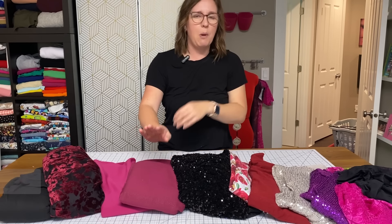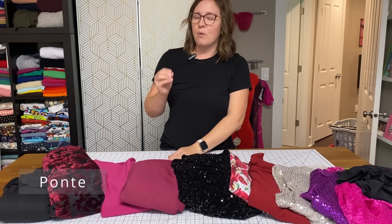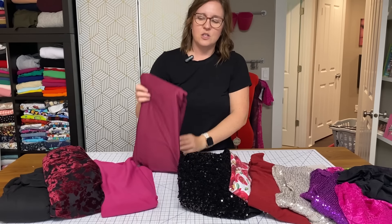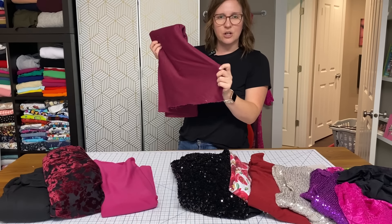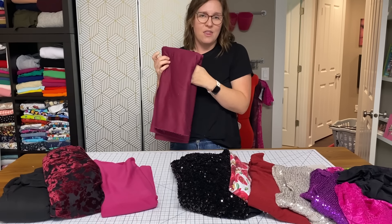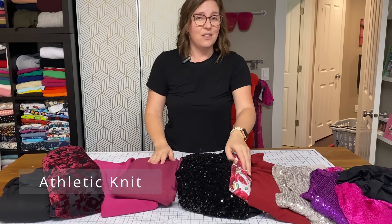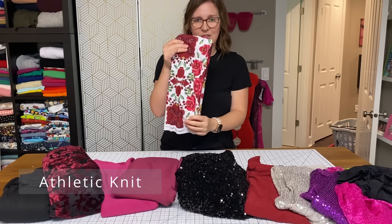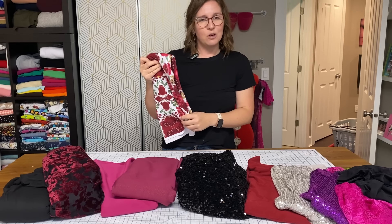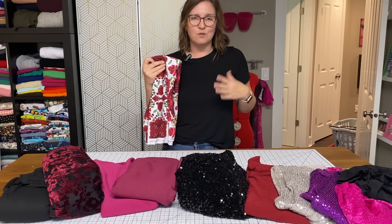Another option is pont. Tessa requires a 20% stretch, so it really wants a mid-weight fabric, and pont is great for that. It has a little bit more heft and sturdiness, going to smooth over your body a little bit more than fabrics that cling. Another great option is athletic knit — a printed athletic knit would make a really fun and flirty dress, and similar to pont, it's going to hug your curves nicely.